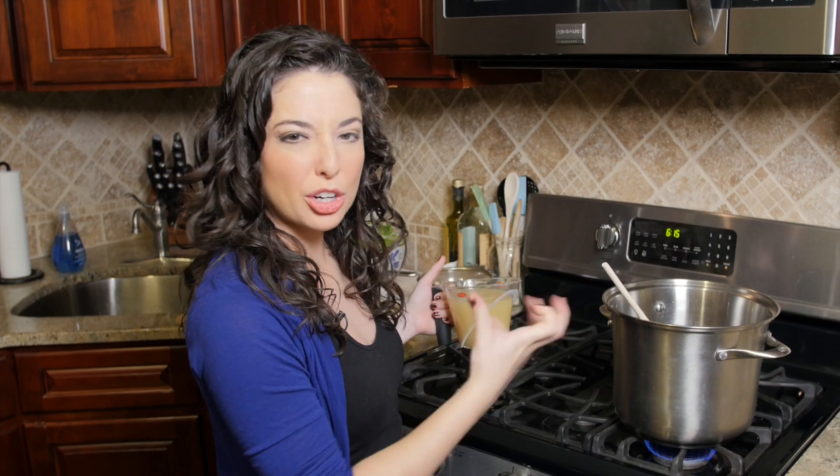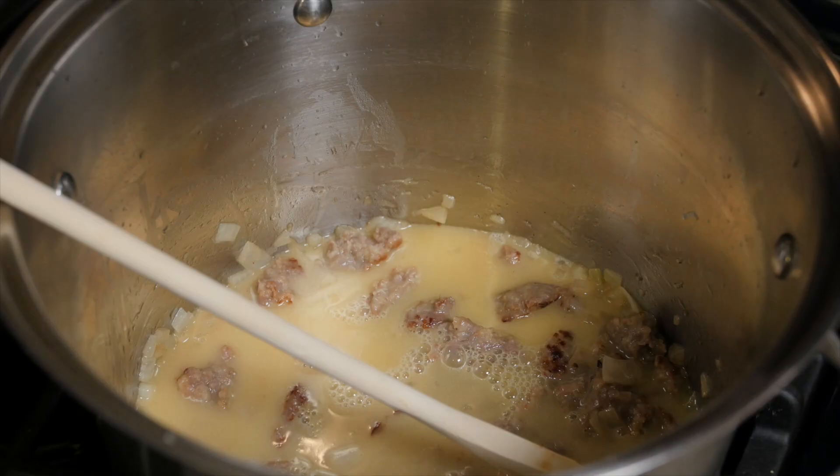Now that we have a nice earthy base for our soup cooked down, we're going to add in six cups of chicken stock and bring it to a boil.